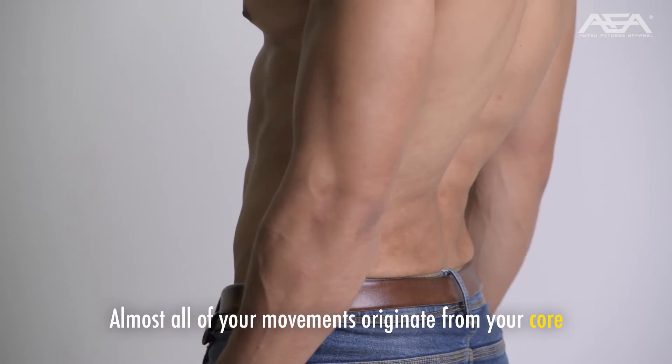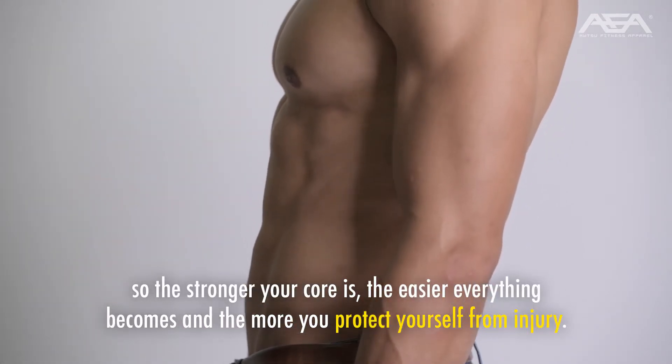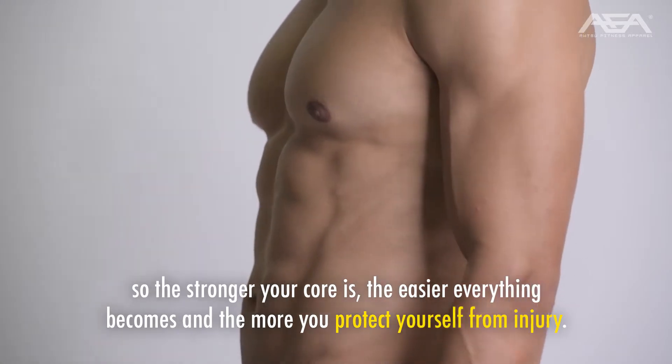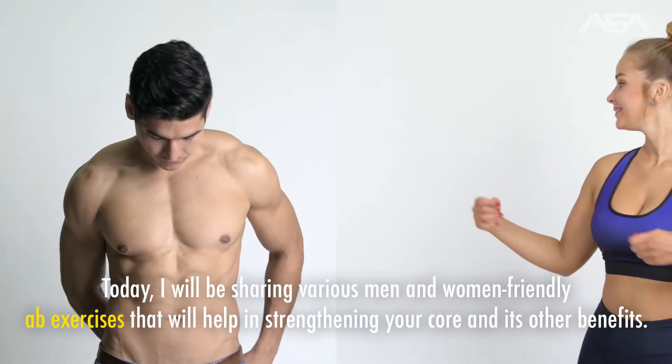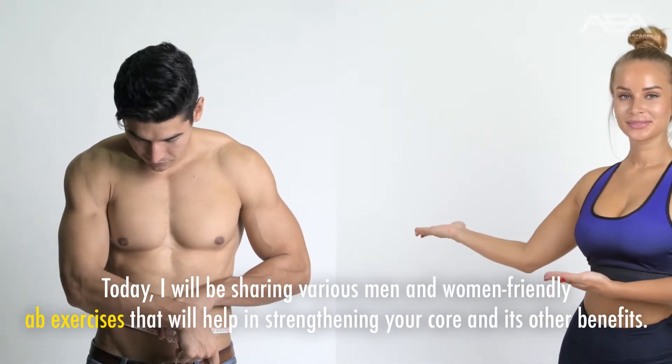Almost all of your movements originate from your core, so the stronger your core is, the easier everything becomes and the more you protect yourself from injury. Today, I will be sharing various men and women-friendly ab exercises that will help in strengthening your core and its other benefits.